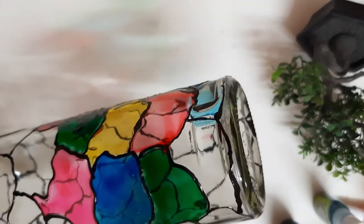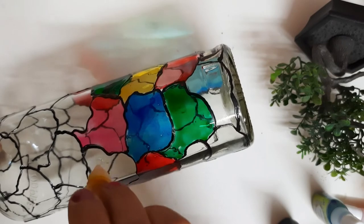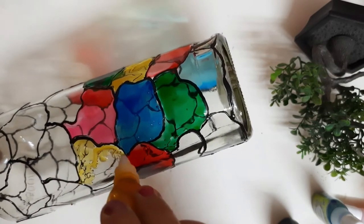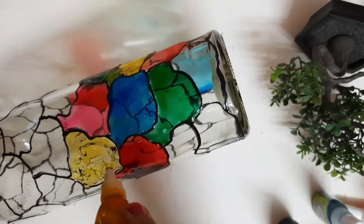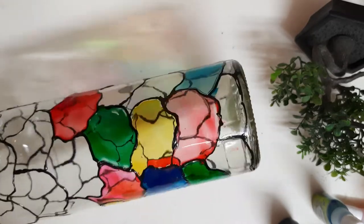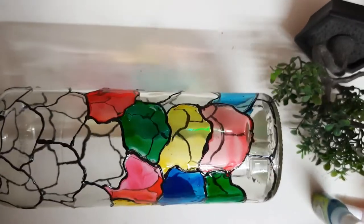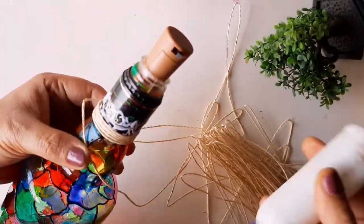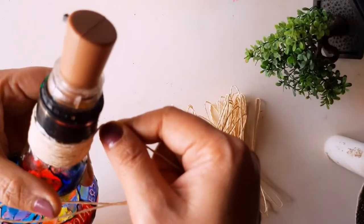When light passes through the glass colors, they look very beautiful. While working, keep in mind there should be no fingerprints until it dries — do not touch it. Keep the bottle away from moisture or dust while drying. Close the nozzles thoroughly after use so the glass color doesn't dry out. Now I have let the glass colors dry thoroughly and I am covering the top part of the bottle with thread.